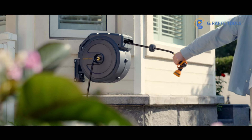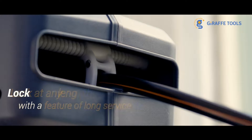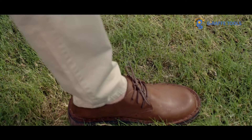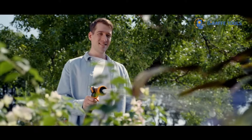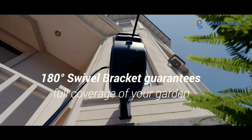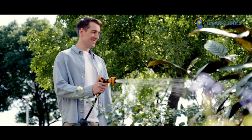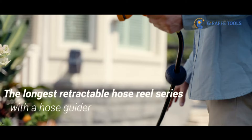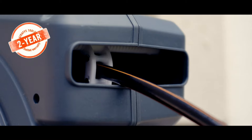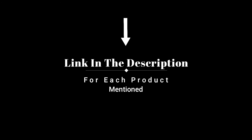Hey everyone, welcome back to my channel where I review the top products on Amazon so that you can make an informed purchase decision. Today, I'm excited to share with you my top 5 picks for the best garden hoses on Amazon. I've spent countless hours researching and testing products and I'm confident that these 5 products are the cream of the crop. Whether you're looking for the best product or just one that delivers excellent value for your money, I've got you covered. So without further ado, let's jump right in and take a look at the top 5 list.